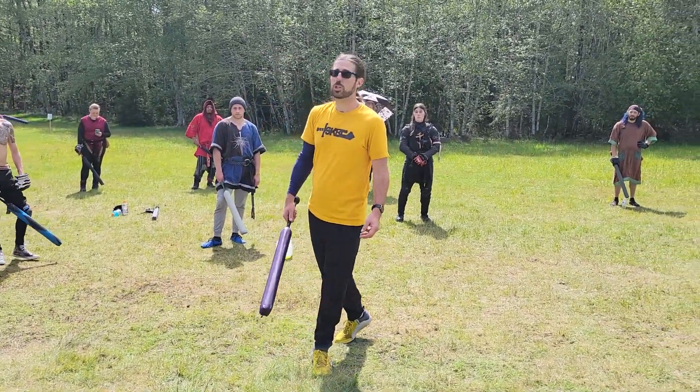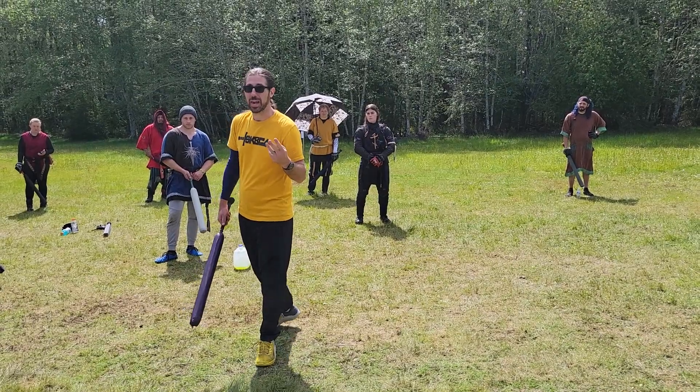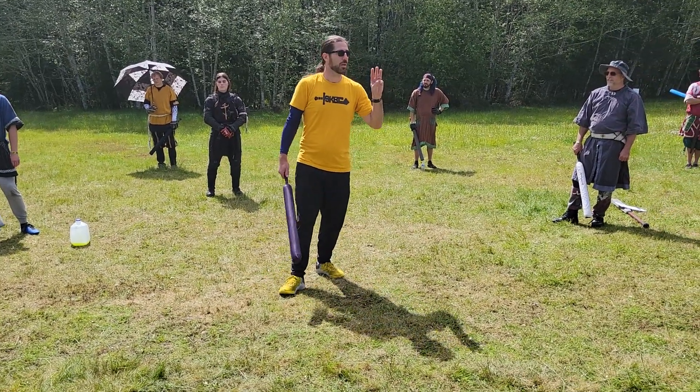So I'm going to show you guys three ways of stepping. It's not the end-all be-all, and I encourage you to be creative, but I'm going to show you guys three ways of stepping.